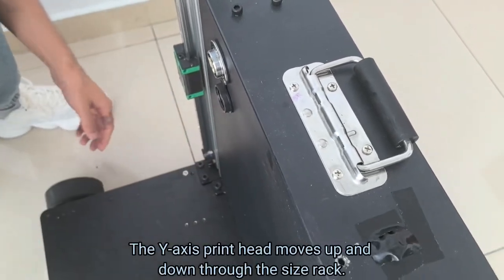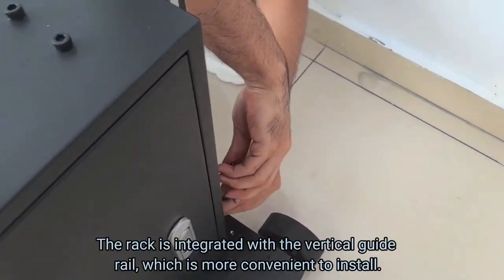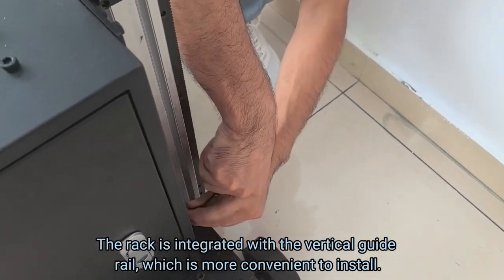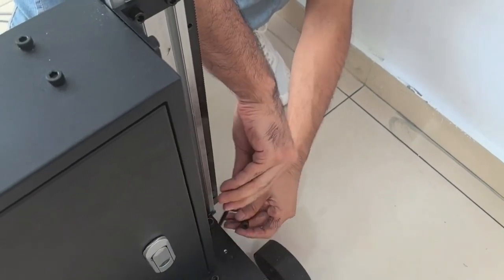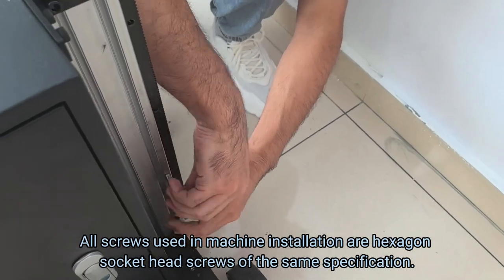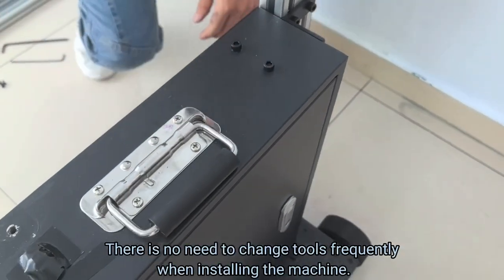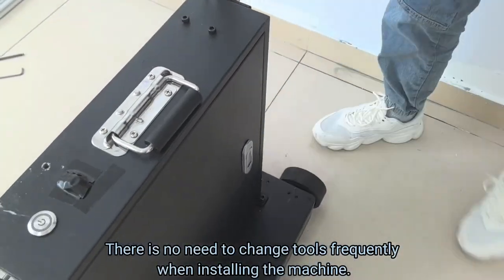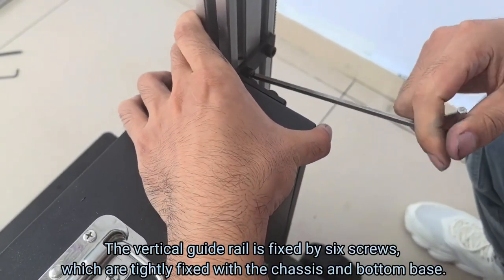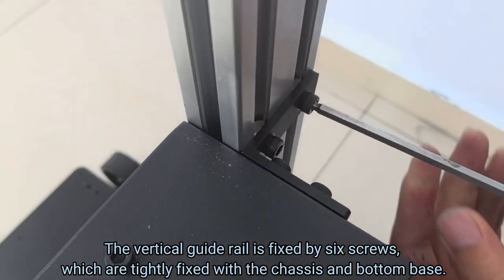The Y-axis print head moves up and down through the gear rack. The rack is integrated with the vertical guide rail, which is more convenient to install. All screws used in machine installation are hexagon socket head screws of the same specification. There is no need to change tools frequently when installing. The vertical guide rail is fixed by six screws, which are tightly fixed with the chassis and the bottom base.